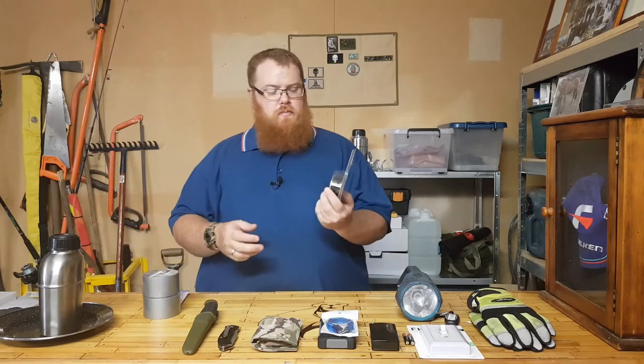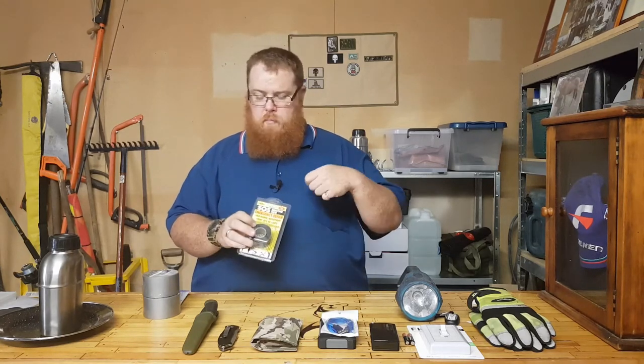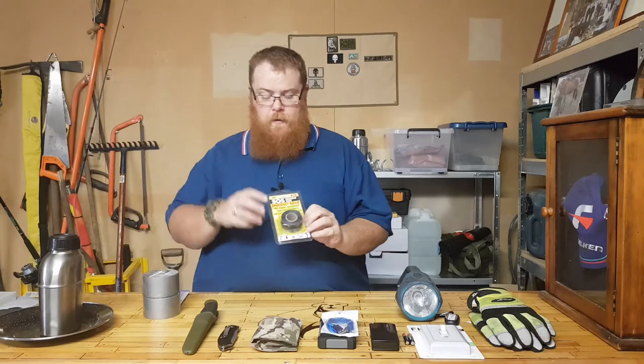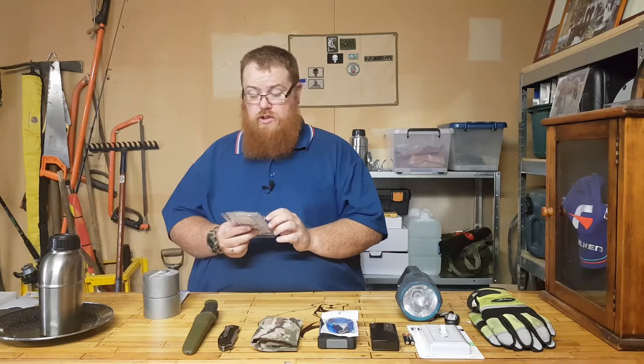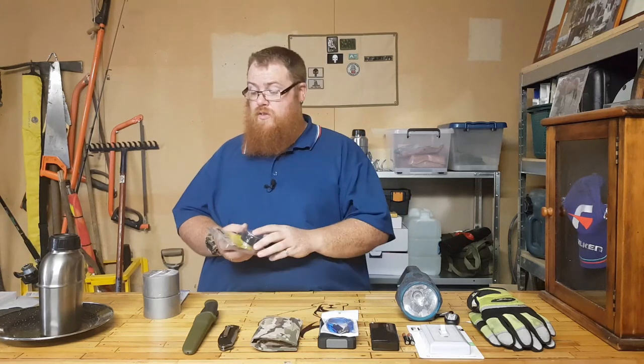Aldi had some emergency repair tape that I really like — it's stretchy, bonds to itself, and is really tough with a lot of uses. I've used it on a hose before. It's rated from minus 52 up to plus 260 degrees Celsius, so it's good for radiator hoses and car repairs too.